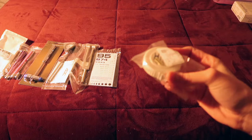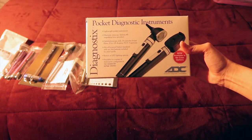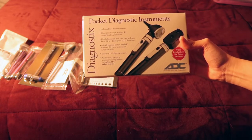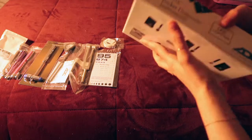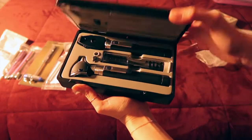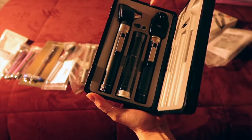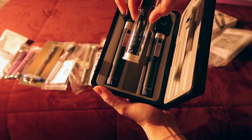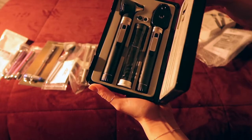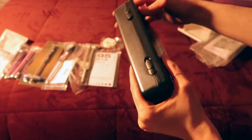This is your ophthalmoscope and otoscope — it's for your ears, eyes, and nose, and it's LED. When you open it up, you have both of them along with all your disposable tips. I won't show you how they work because the light is very bright and I don't want anyone to go blind.